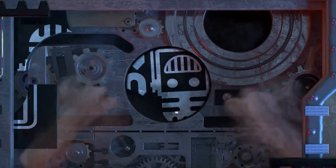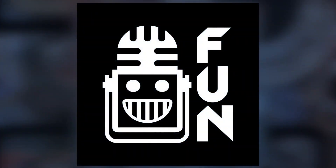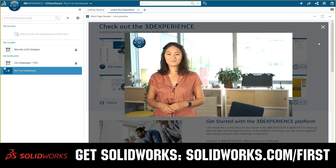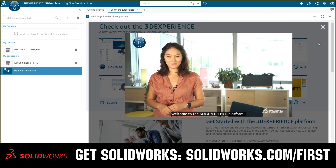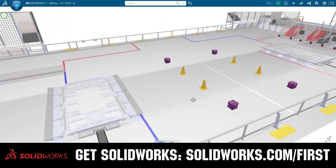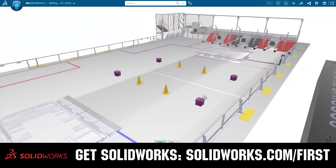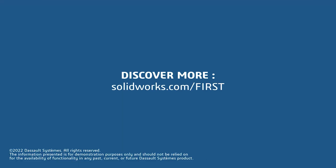This video on First Updates Now is made possible by viewers like you and also the following sponsors. If your team is using SolidWorks, make sure you log into the 3DEXPERIENCE platform to gain access to tutorials, collaborate with other users, and download the Charge Up field and kit of parts. Go to SolidWorks.com/First and click on Log into 3DEXPERIENCE platform to gain access.